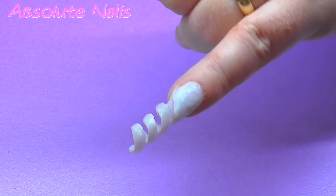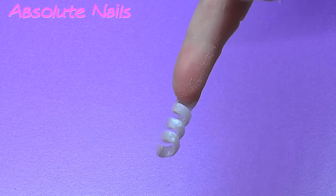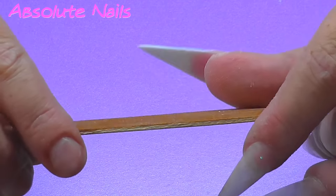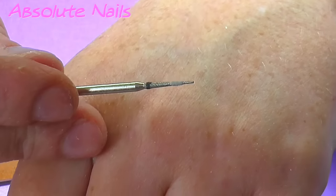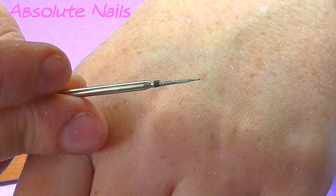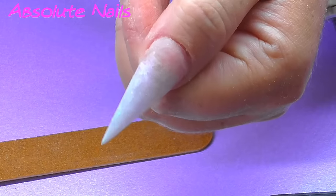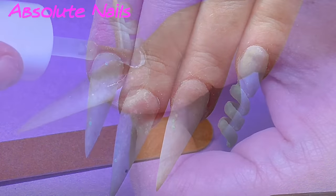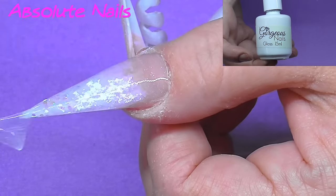I did get the straw out — I had a right job getting it out and I've got no clue why, but I just did. So I filed it with a really fine file and one of these tiny little files, and I went around the inside to clean it up a little bit because they are quite hard to file in between. Now I'm just going to put some top coat on. For this, I am using Gorgeous Nails Gloss.